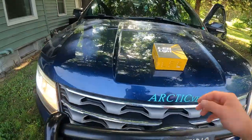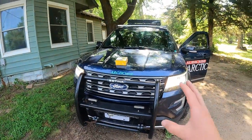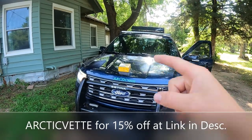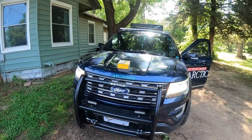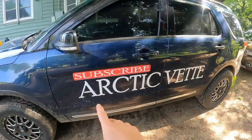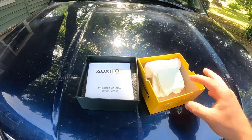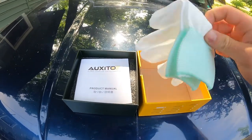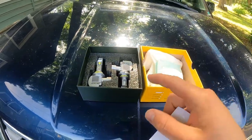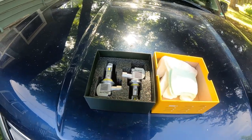We're going to get those replaced with these awesome super bright LEDs from Oxito — their high beams. Check the link below because you guys can get yourself some of these as well and get 15% off if you use the promo code ARCTICVET. Use the promo code ARCTICVET and you'll get 15% off at checkout. Upon opening the box, right off the bat they send you these gloves, and you'll probably want to use those because that will keep all your oils that are on your fingers and hands off of the bulbs themselves.